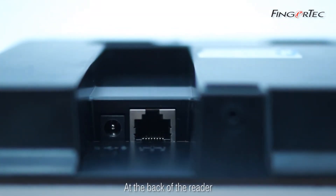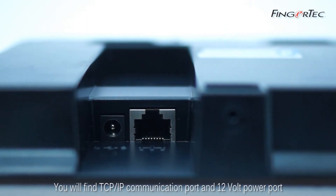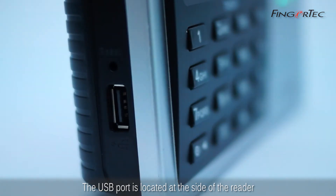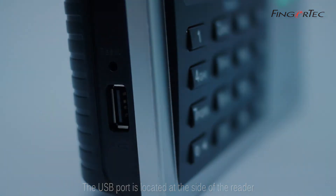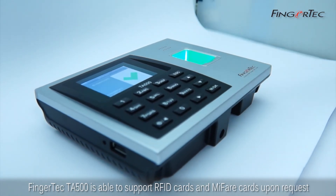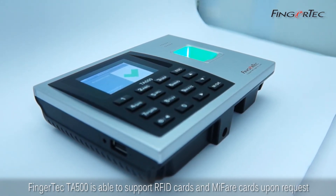At the back of the reader, you will find a TCP/IP communication port and a 12-volt power port. A USB port is located at the side of the reader. The FingerTech TA500 is also able to support RFID cards and MIFARE cards upon request.